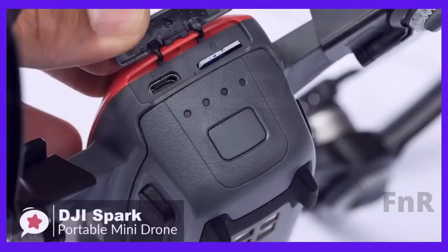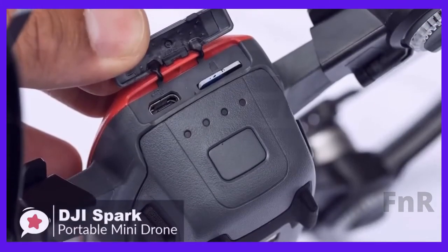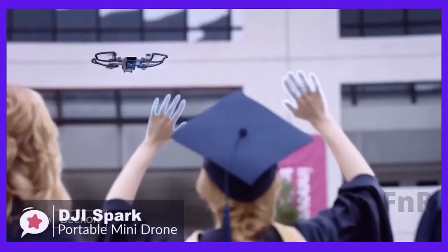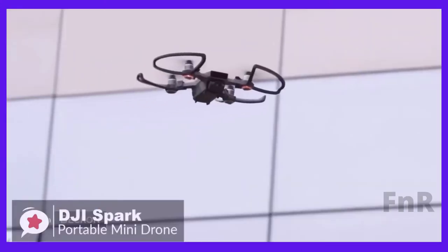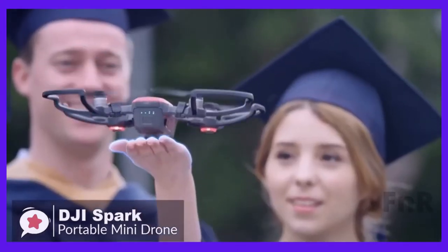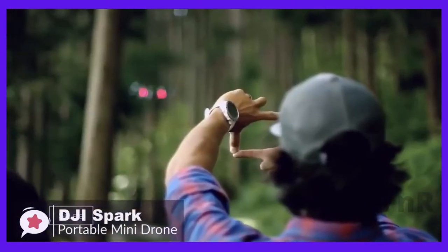The Mini Drone is designed to travel, and you can even charge it from any USB adapter like the one with your phone. The Spark uses face and gesture detection, so you can have a take-off from the palm of your hand and it will respond to your gestures. Make a square with your hand, and the Spark will take your photo.